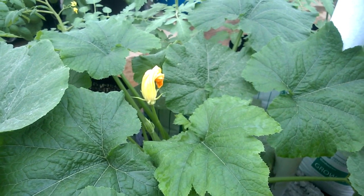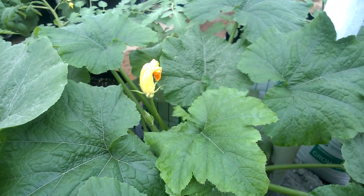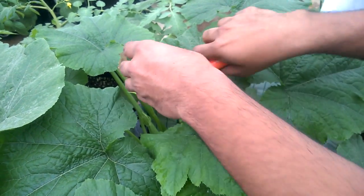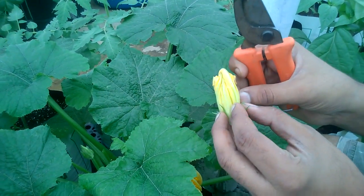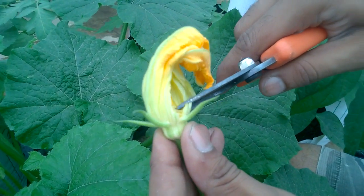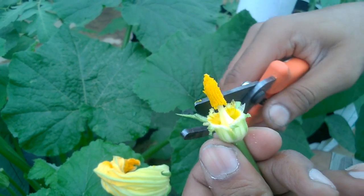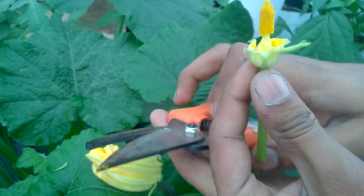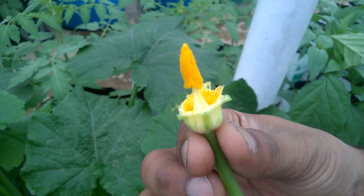This is so important for you to proceed to the next step, that is pollination. For a successful pollination, once you identify the male flower, take the male flower and expose the pollen grains so that you can dust them gently on the female flower. Gently cut off all the sepals and petals of the flower, and then you have the male flower with the pollen grains exposed.